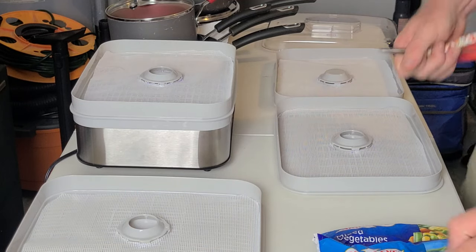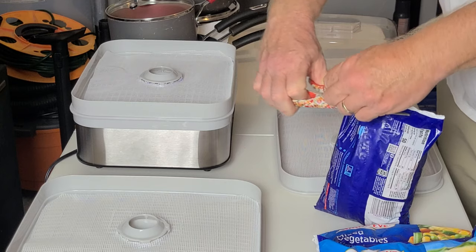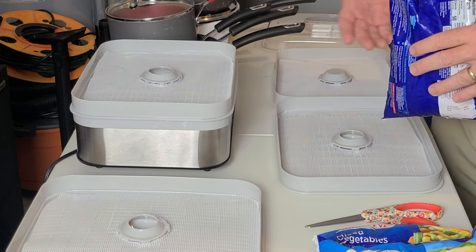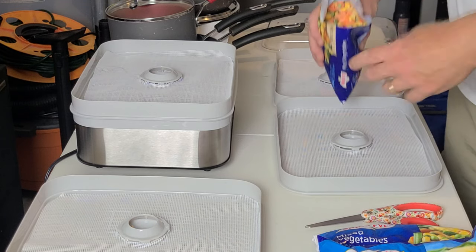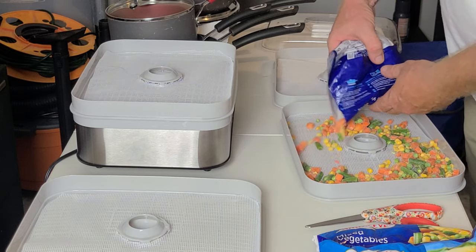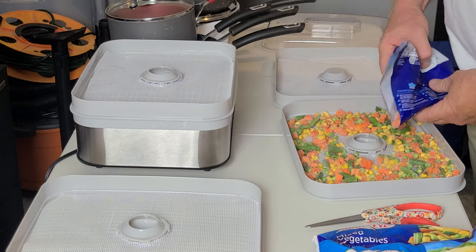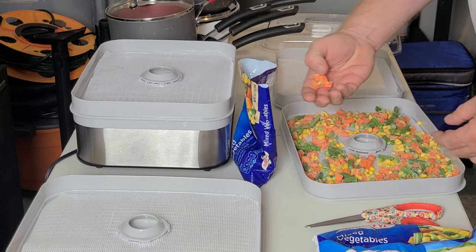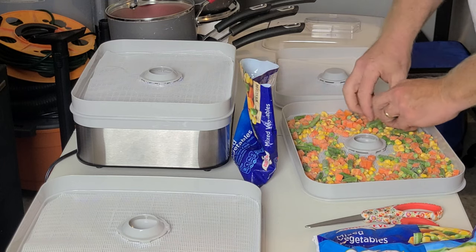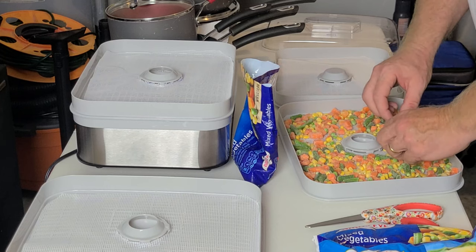I'm going to start with a bag of mixed vegetables here. I do take mine out about 10 minutes beforehand. Some sites tell you to thaw your vegetables first, but I haven't really had a problem — I just add maybe an extra hour or so. Let me just pour these on here. Now if you get clumps like this, once you let them sit out for 10 minutes they just break right up. Make sure that your hands are clean; if you wish, you can wear gloves so you're not contaminating your food.